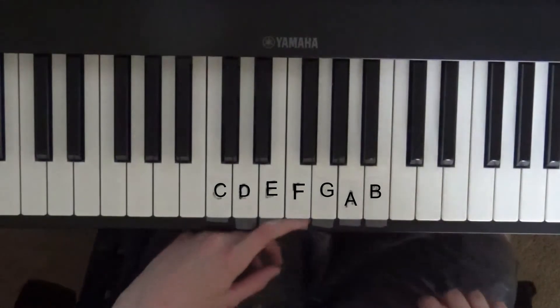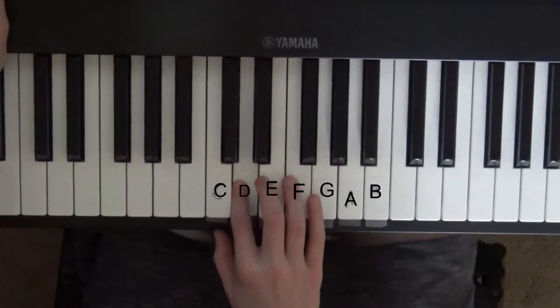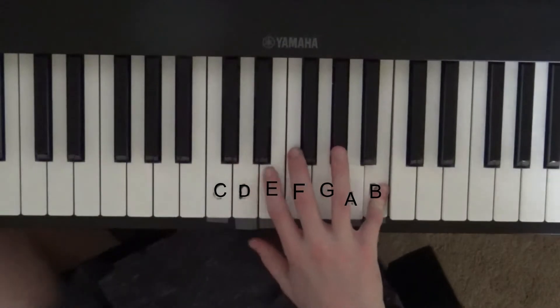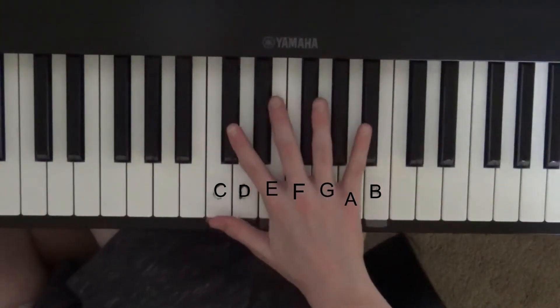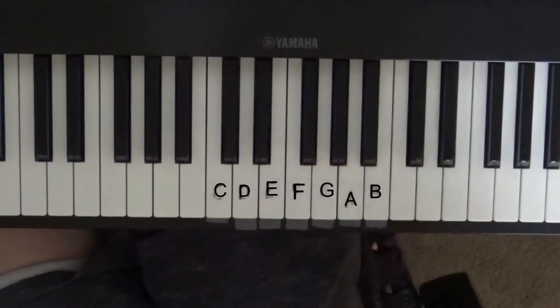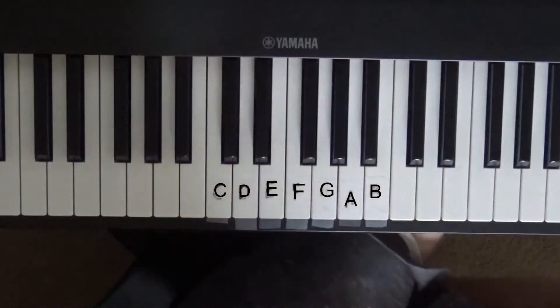So the basic notes — we went over them in the last video. There are C, D, E, F, G, A, and B. Those are the seven main white notes, and there are five sharps and flats, so there are only twelve notes in total. It's not really a scary instrument to learn, as long as you put a little bit of time into it.